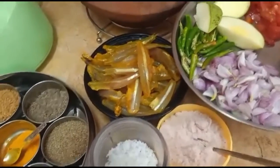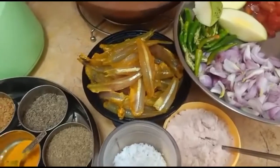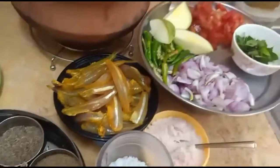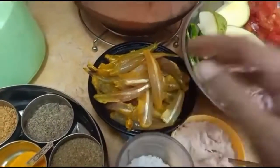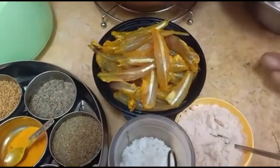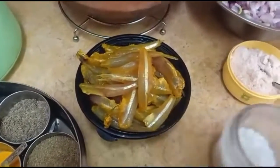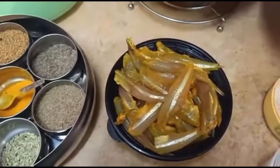Hello everyone, my name is Pranjee Rasky. I am going to make an avial for this one.